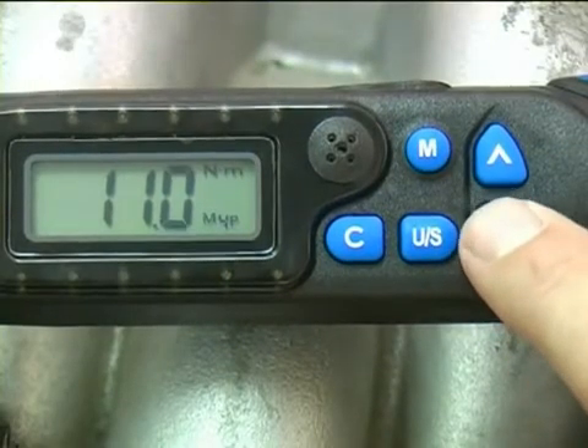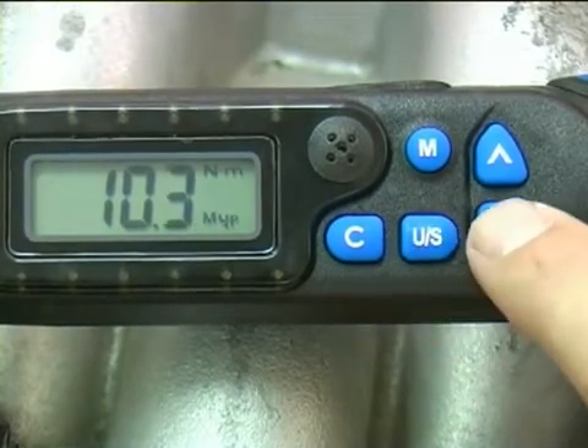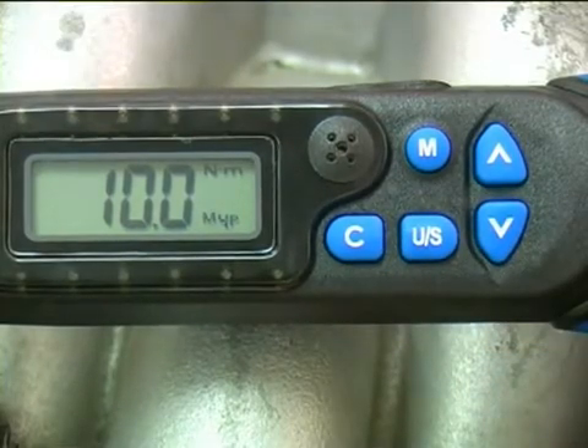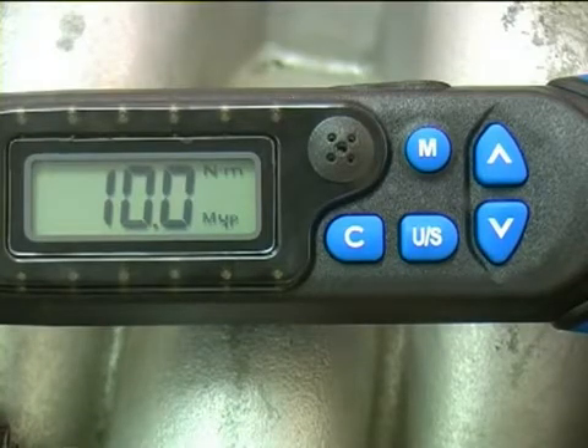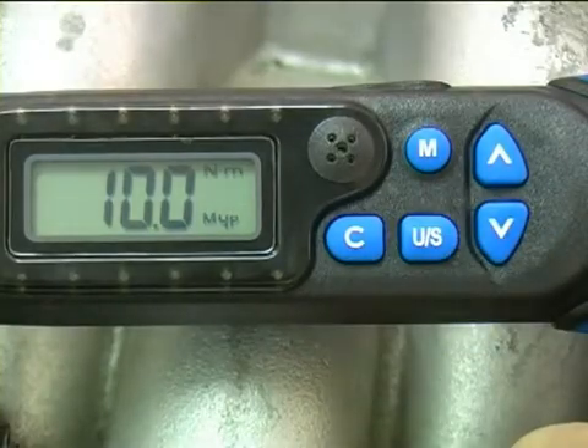The torque setting is easily adjusted just by using the up and down arrows. The wrench can display the torque value in one of four units: newton-metres, inch-pounds, foot-pounds, or kilogram-centimetres. The abbreviated symbol for each of these is displayed in the top right-hand corner of the digital display. Press the U/S button repeatedly to cycle through the different torque units.